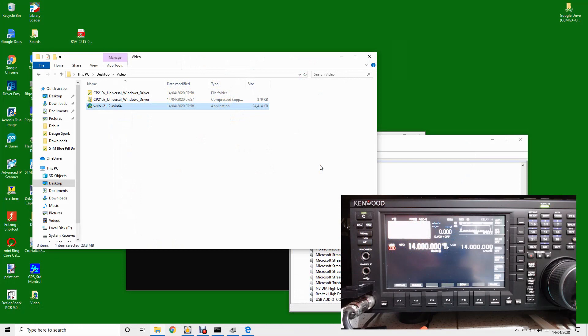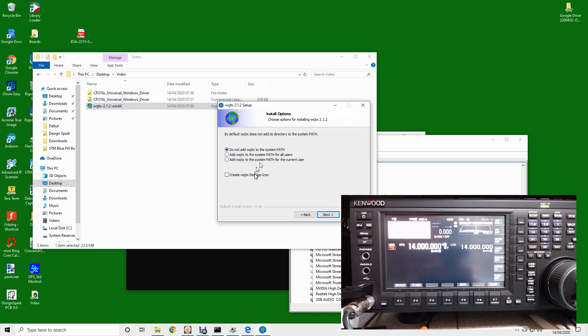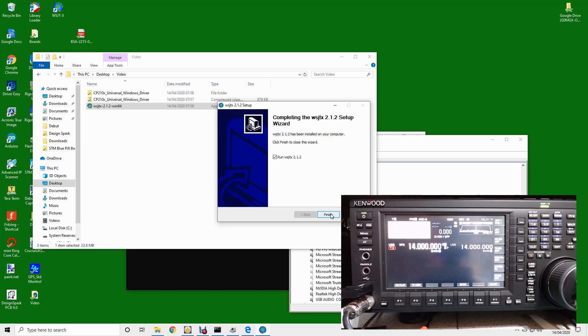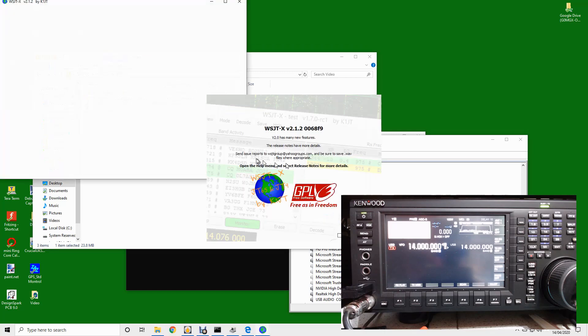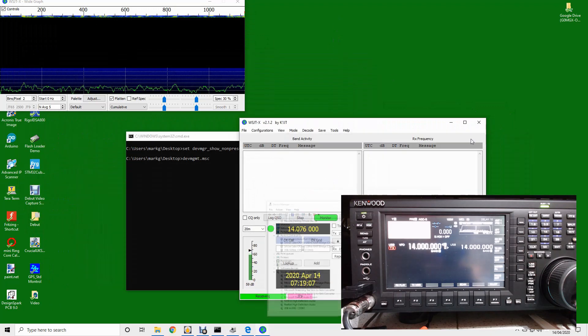Let's install WSJTX. I've moved the webcam to capture both the computer screen and the radio — please bear with me. By the way, if you find this video useful, please subscribe to my channel. This is the WSJTX version we downloaded. I'm going to run this file, run through the setup, take a desktop icon, install with all defaults, allow it to run, and click finish. So that's the splash screen — do not show this again. I've now got two WSJTX screens; I'll minimize everything else.